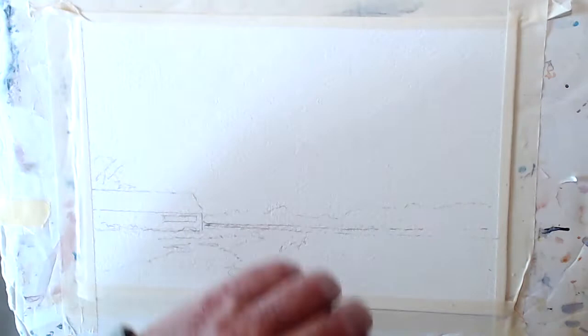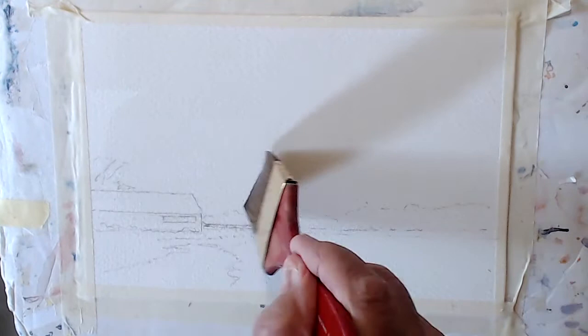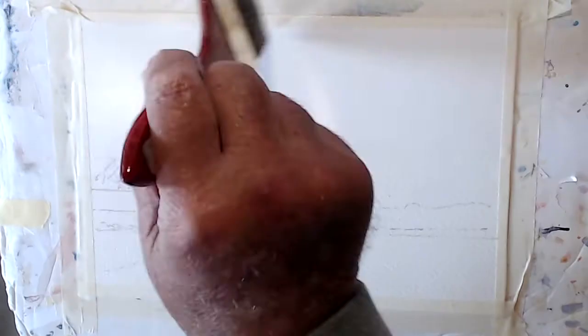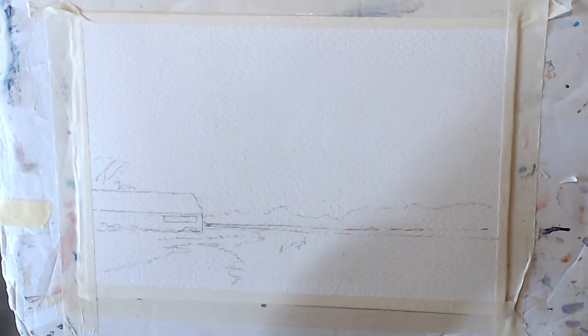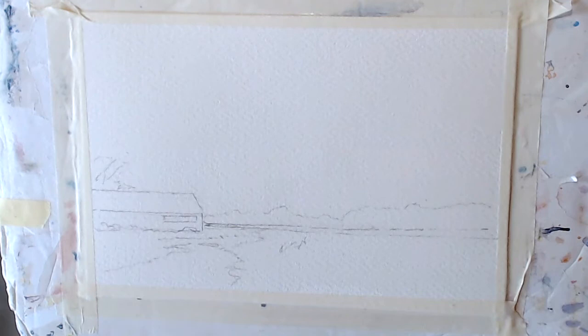I just want to wet it a bit first and move the colours out of the way. This is a two-inch septic golden brush - I've had it a few years, it's served me well. Just put a wash on it. So that's wet the surface, we know where we're going from there.